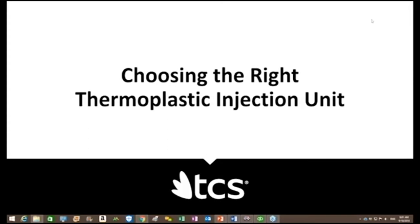Hello, today we have a webinar about choosing the right thermoplastic injection unit, and I'll give a brief introduction to our presenter.